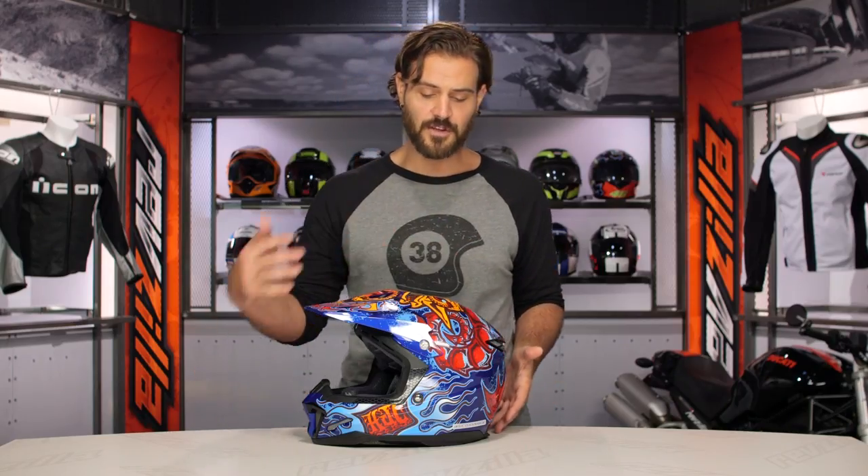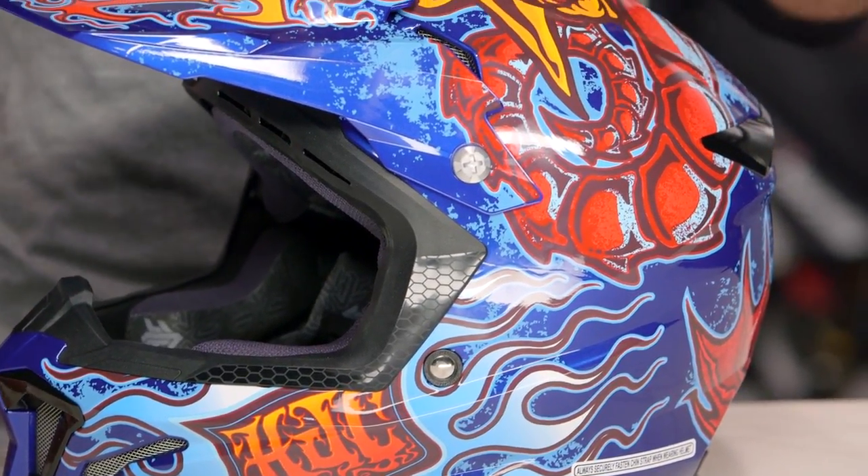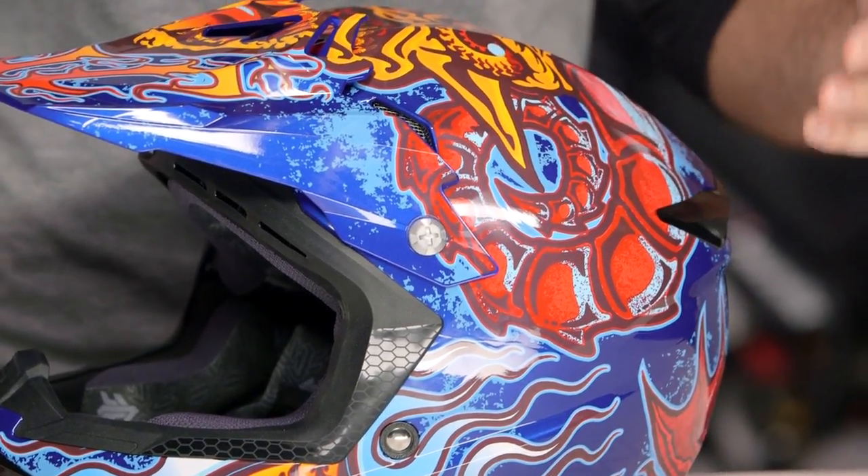As far as the fit for this overall helmet is concerned, it's going to be intermediate oval, which means it's a little bit longer front to back. It's really going to work great for about 90% of the American market out there.